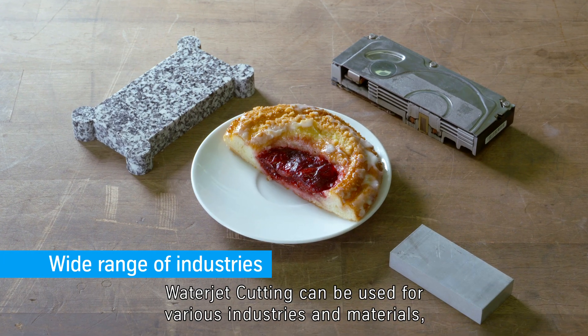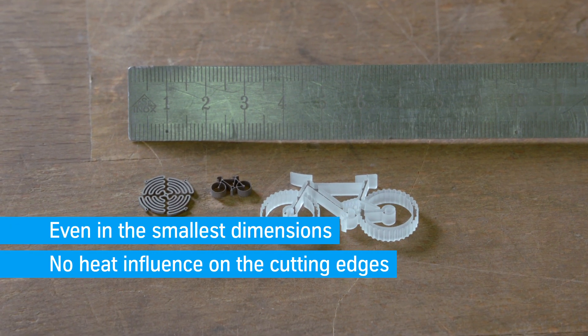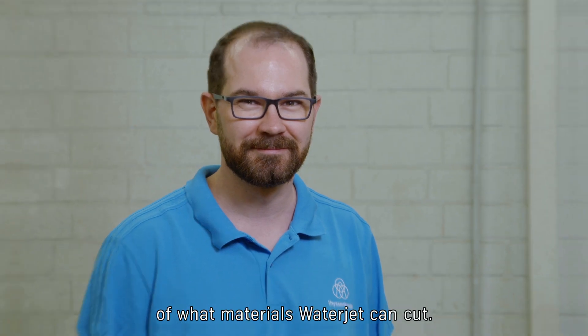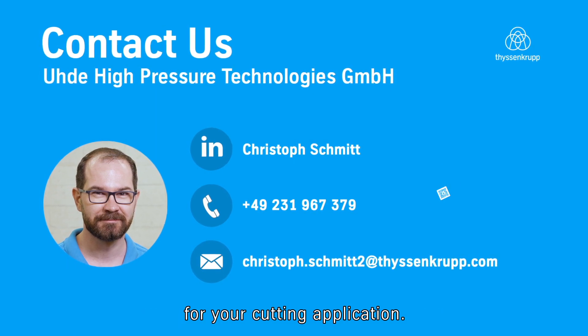As you can see, water jet cutting can be used for various industries and materials, even in the smallest dimensions. This was only a small selection of what materials water jet can cut. At UDA HPT, we offer the right high pressure pump for your cutting application. Please contact us for more information.